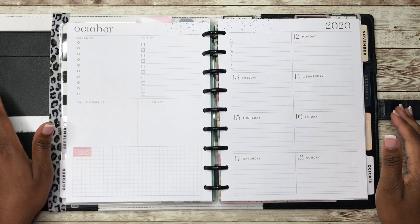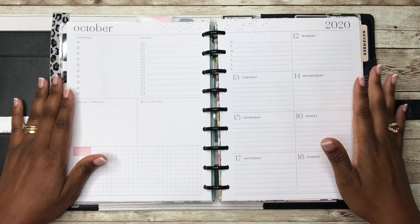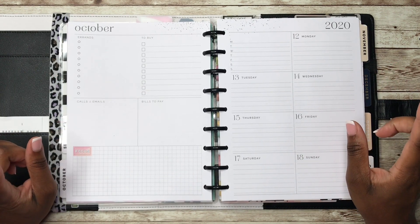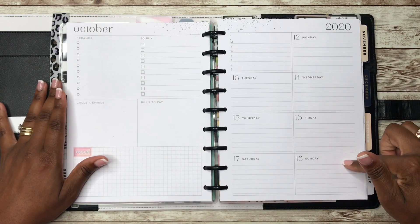Hey y'all, this is Rochelle and welcome back to my channel Rochelle's Plans. Thank you for joining me for another plan with me in my Classic Happy Planner. Today we're going to be planning for the week of October the 12th through the 18th.